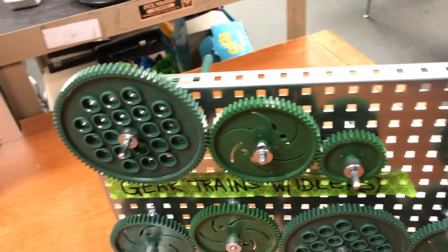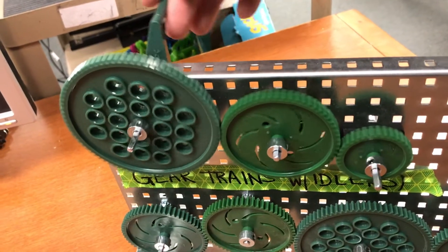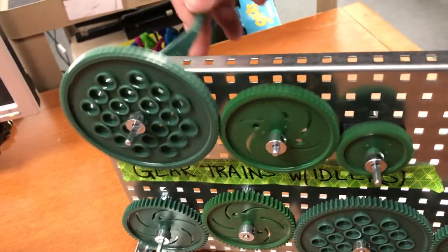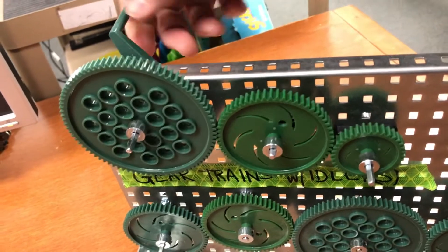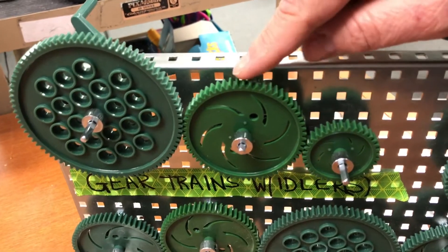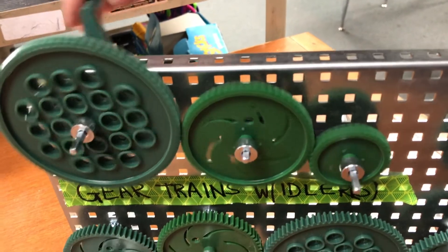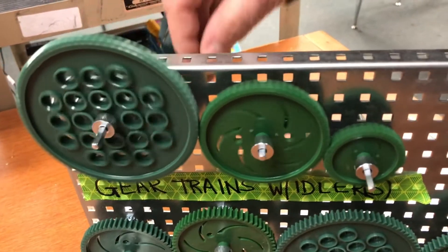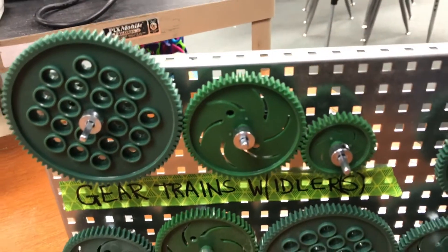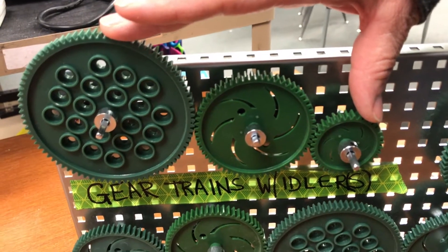This is a gear train with an idler. You can see that the gears rotate. My drive gear is this one right here, this is my driven gear, and the purpose of this idler is so that this gear and this gear will go in the same direction. When figuring out the gear ratio, this idler gear has no effect on what the gear ratio is.